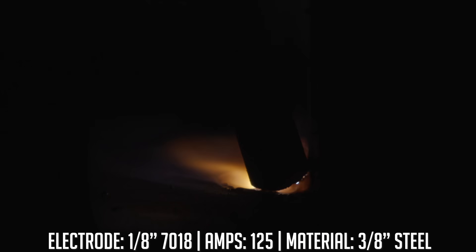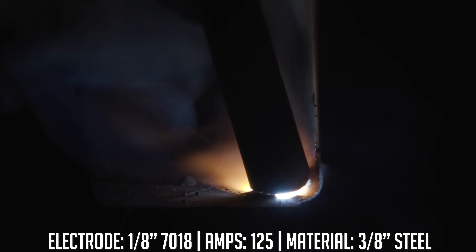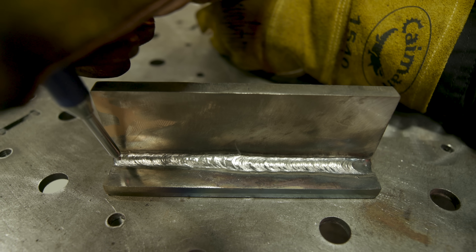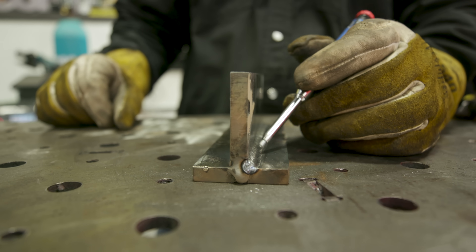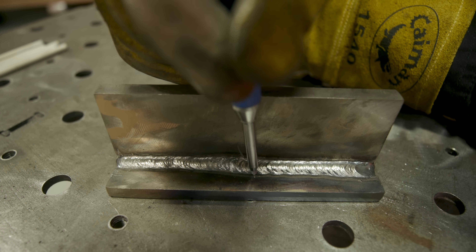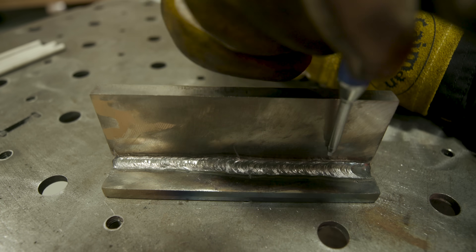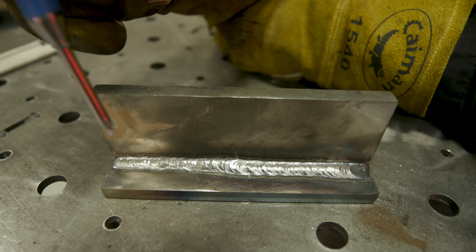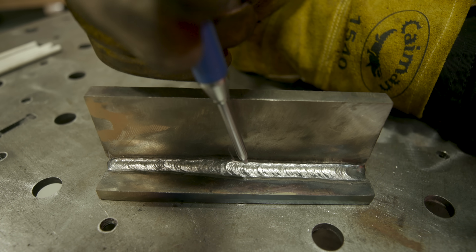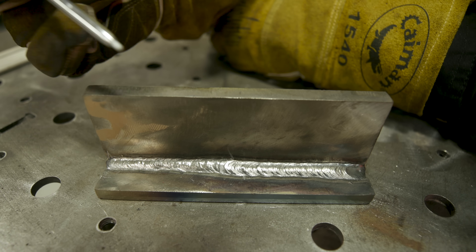You want to maintain 50% of the weld on the vertical plate and 50% on the horizontal plate unless otherwise specified in the welding symbol. For the first half I maintained that 45-degree work angle and got pretty equal leg length — 50% on each plate. Once I changed the work angle, you can see roughly 75% of the weld is on the horizontal plate and only about 25% on the vertical. That would not be acceptable for a standard 3/16 fillet weld. There are cases where the print calls out unequal leg length with specific sizes in the weld symbol.